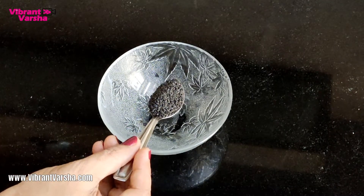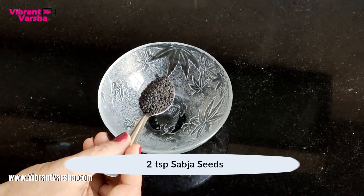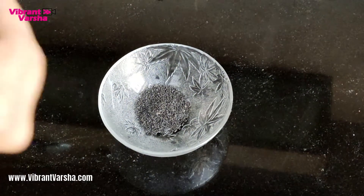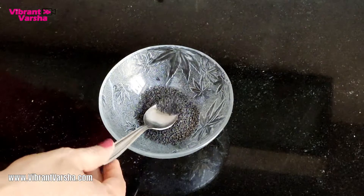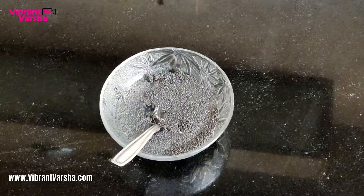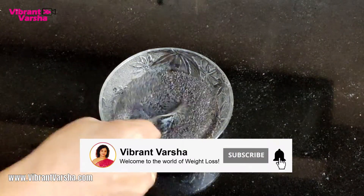I am using sabja seeds. You can use chia seeds too. I am using 2 teaspoons of sabja seeds. I am adding water and just mixing it up.